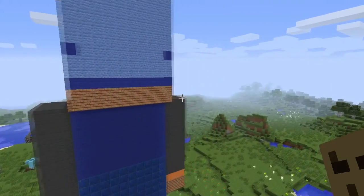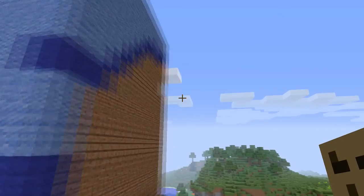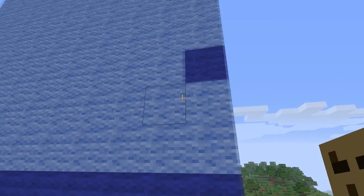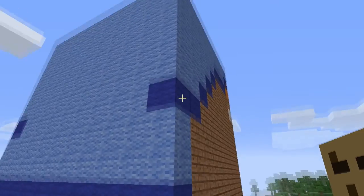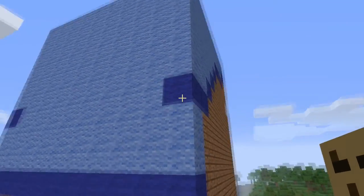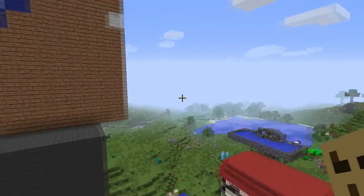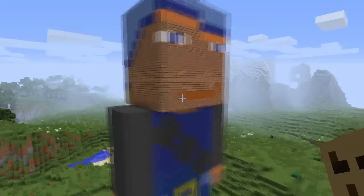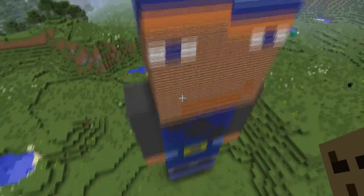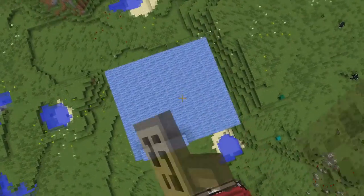That's the back of it. I couldn't make it exactly perfect because you can't just make it go that way. That's the other side, and that's the top — it's just blue on top, and those are the tops of his arms.